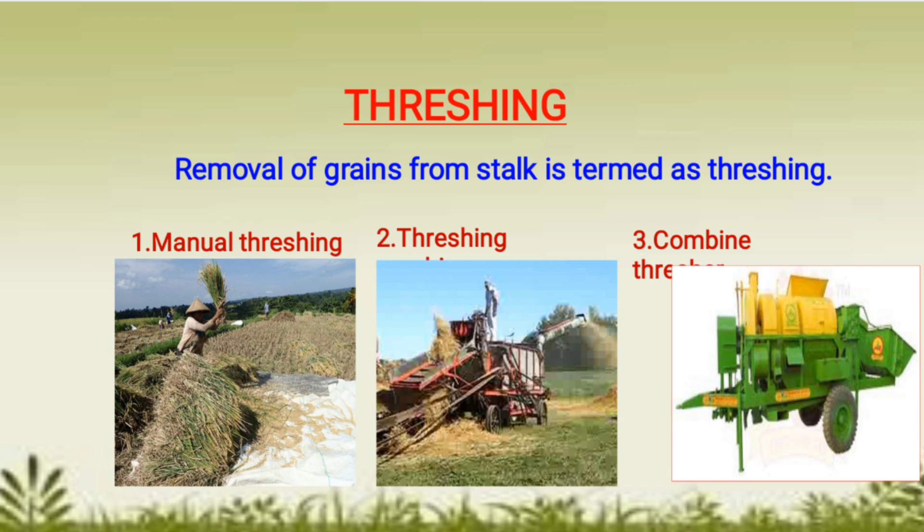In the third picture, you can see a combine, which is a combination of a harvester and thresher. Crops are harvested and at the same time they are being threshed. This combine — harvesting and threshing taking place simultaneously — saves too much time and labor.